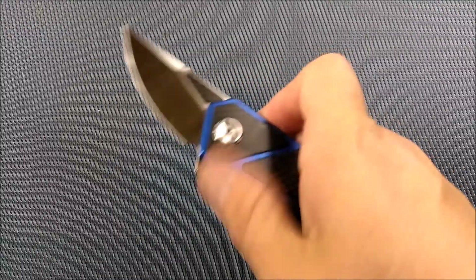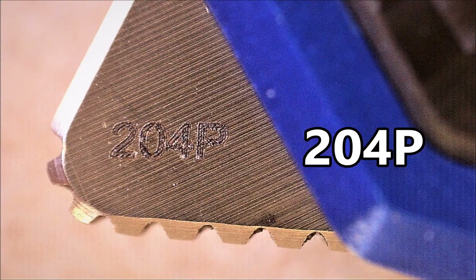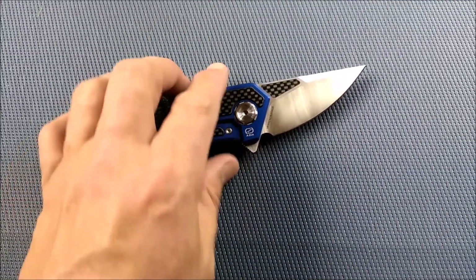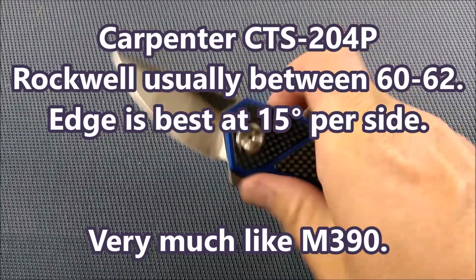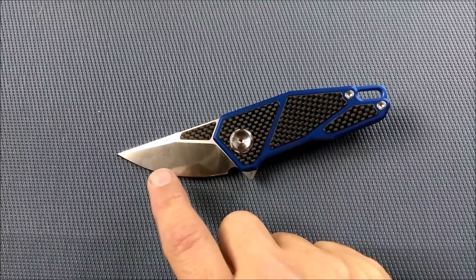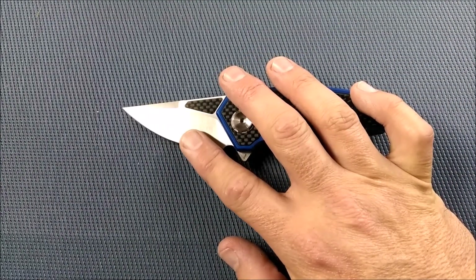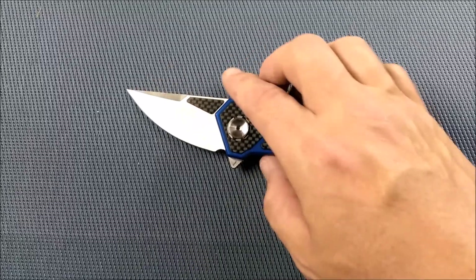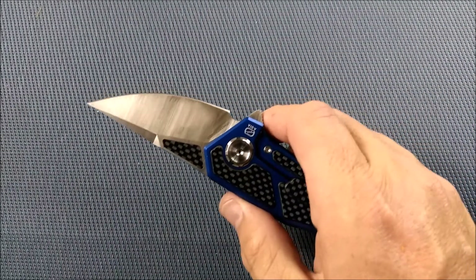Now let's talk about the blade. The blade steel on this knife — it has it written right there on the flipper tab — it just says 204P. That is the Carpenter CTS 204P, a high-end premium steel, a lot like M390, very similar to that. Apparently this steel is best if the cutting edge is at about 15 degrees per side — you get the best performance out of it. Rockwell hardness goes up to 62, usually between 60 and 62 that most manufacturers put it.